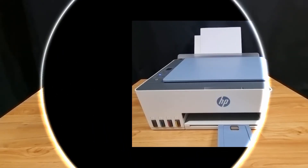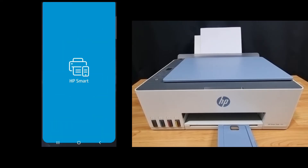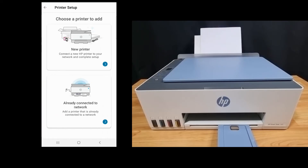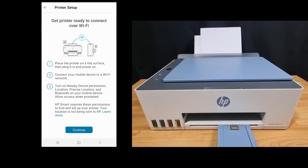Now that the printer wireless is in setup mode, let's use HP Smart Mobile to connect the printer to a network. Let's add our first printer. We add a new printer and you'll be connected over Wi-Fi. Here are some steps to get the printer ready to connect over Wi-Fi. Let's continue.